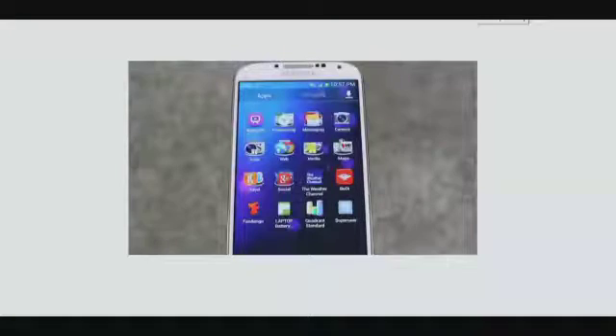Hello, welcome to TechnoLinex. This is a video regarding rooting your Samsung Galaxy S4. You are watching this video because you want to root the Samsung Galaxy S4. Let me give you a slight introduction of what rooting is about.